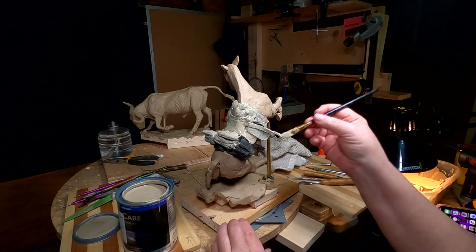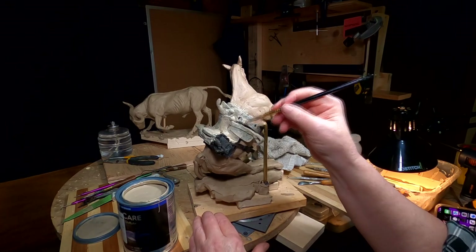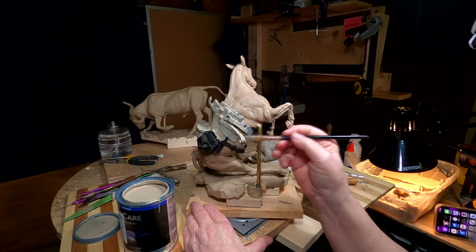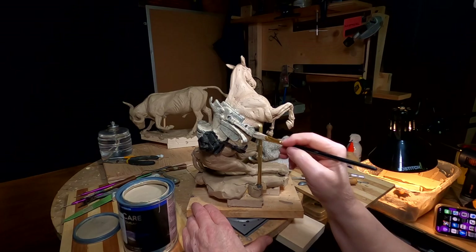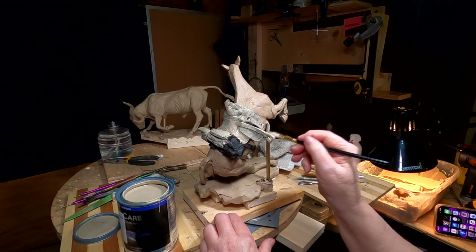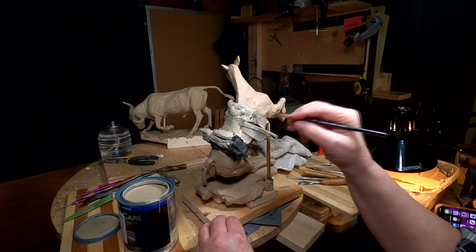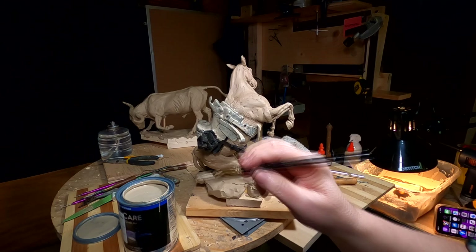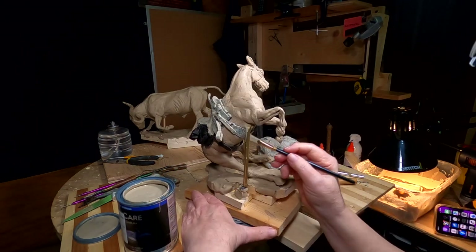This paint goes on real light, but when it dries it starts looking more like clay — or at least that's my hope. I'm going to take a couple of coats of this paint to get it covered completely.